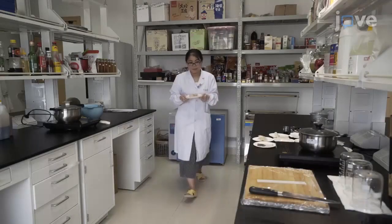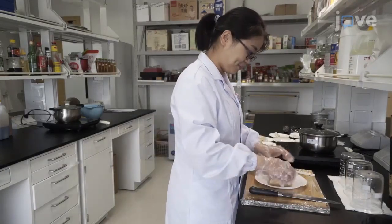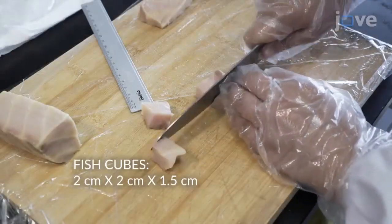To begin this procedure, thaw, clean, and skin frozen sturgeon meat as outlined in the text protocol. Cut the fish into cubes.